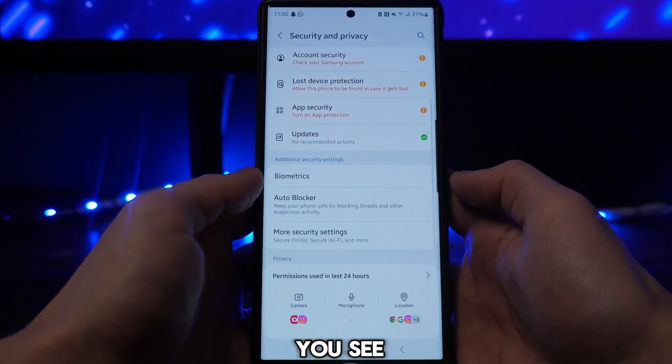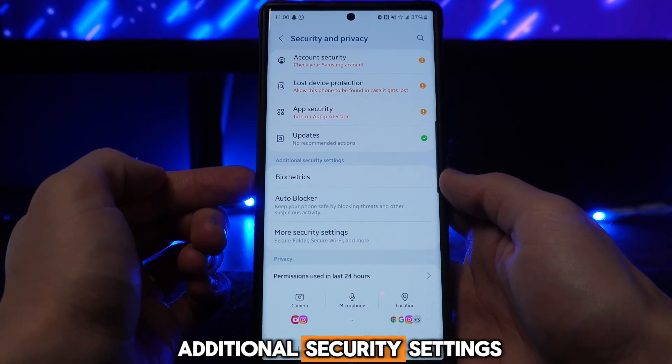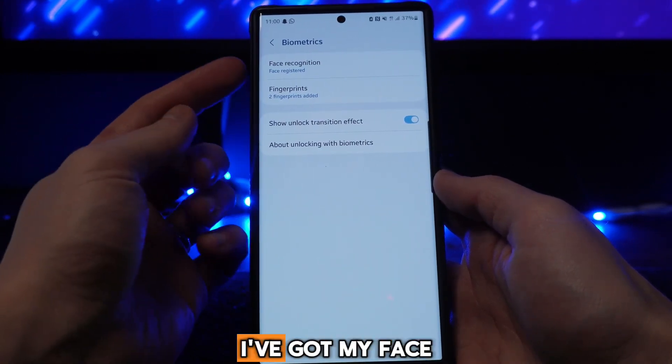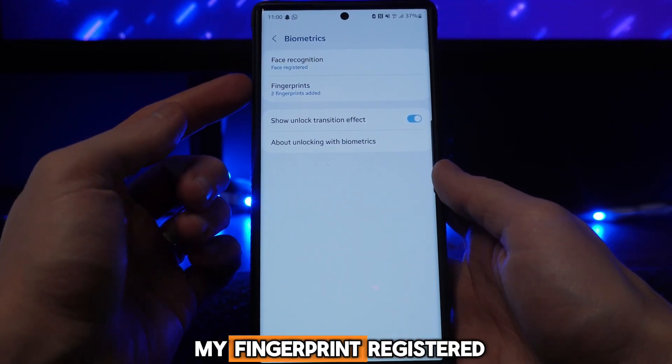From here, scroll down until you see the option for Biometrics, which is just under Additional Security Settings. Click on that and you'll be brought to a screen where you can see your registered biometrics — in this case, face recognition and fingerprint are both registered.